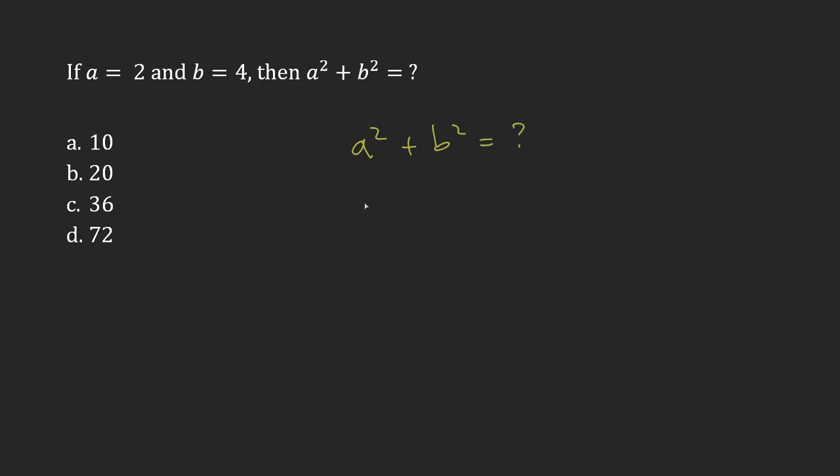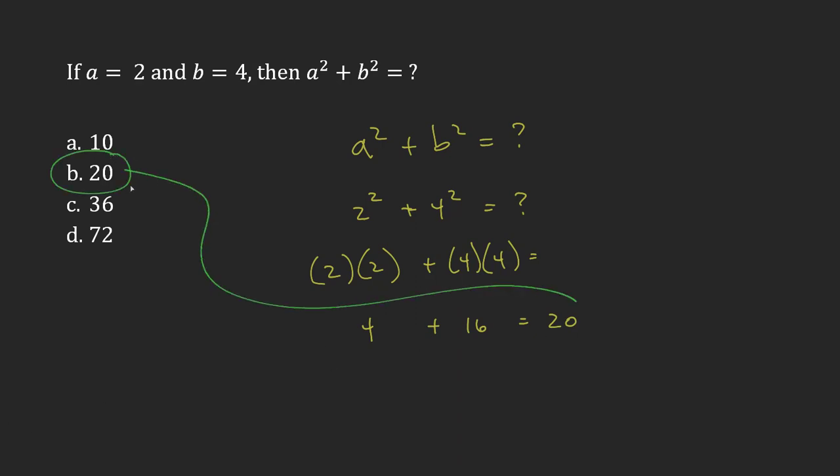All right, now let's try substituting in our values. It's going to be 2 for a and 4 for b. We need to work out 2 squared, which is just 2 times 2, and 4 squared, which is just 4 times 4. So 2 times 2 equals 4, and 4 times 4 equals 16, and so we get 20. Our answer is b, 20.